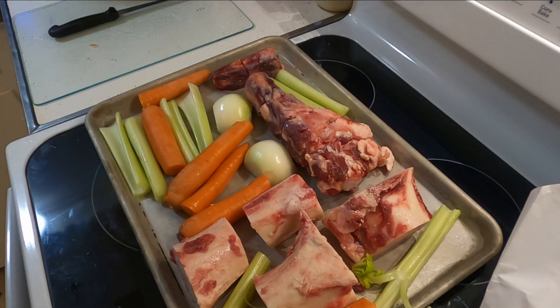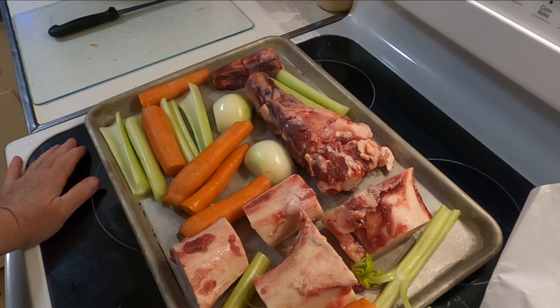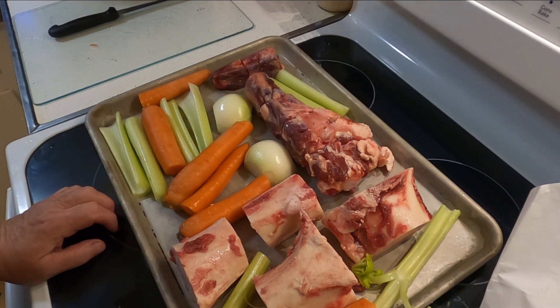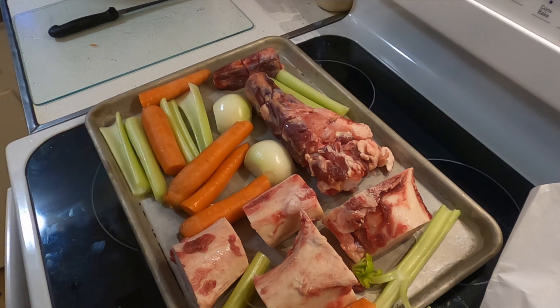All I do then is put it in the oven — it's not quite hot yet but I'll put it in. I let it go until they're nice and brown and you start to see the little brown bits sticking on the pan. That's when I take it out and proceed to put it in the stock pot. When it's ready, I'll come back and we'll do the rest.